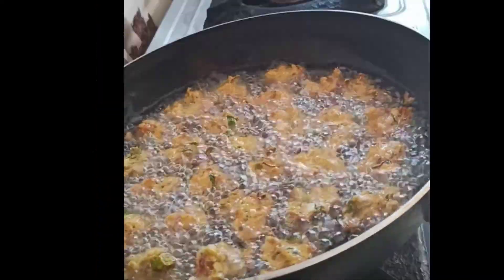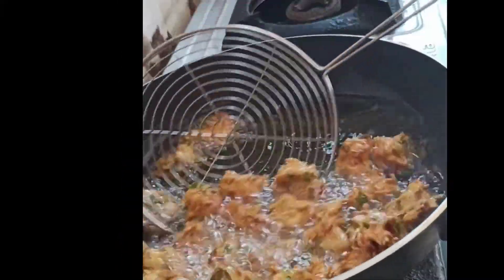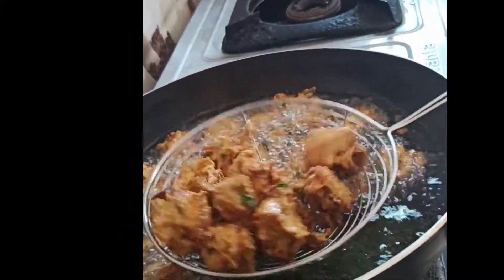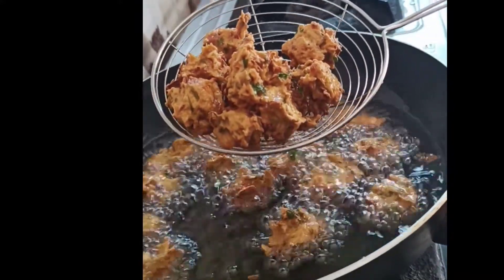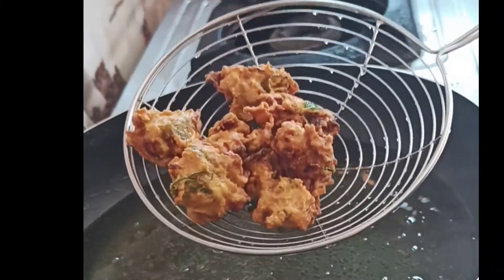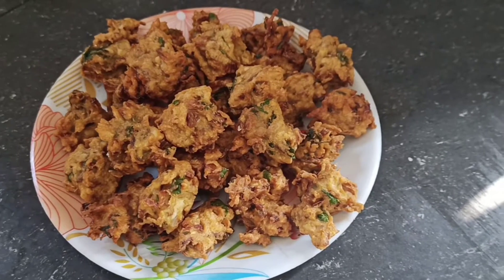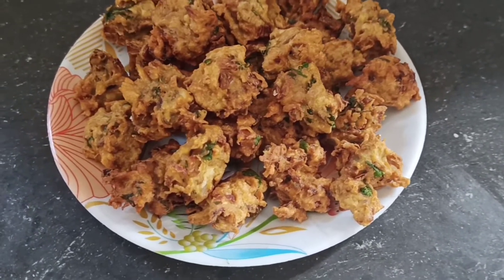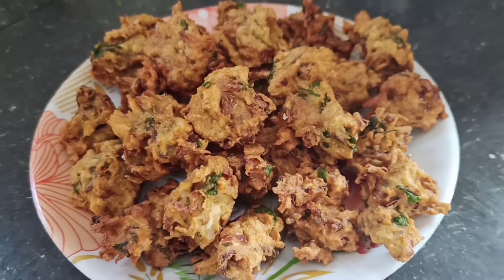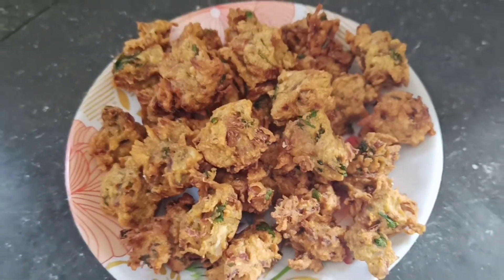Fry until the golden color. Let's fry it on the plate — very colorful and crispy. Fry everything very well. Fry it so crispy and golden at the top.